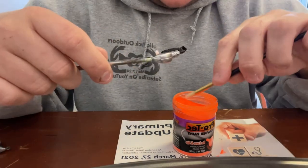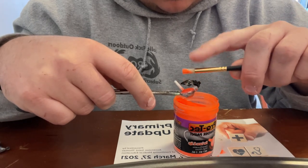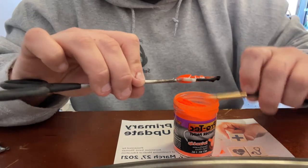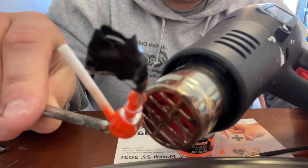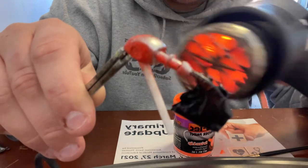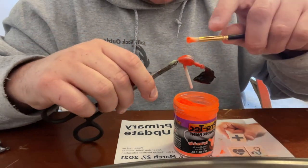Now that we got our jig head heated evenly, just dip the brush down in the paint and start painting. You may have to heat it a little bit more. One thing to note: if you put the paint on and it doesn't melt, your jig head is not hot enough. Keep heating until when you put the paint on it, it just melts the powder paint right in.